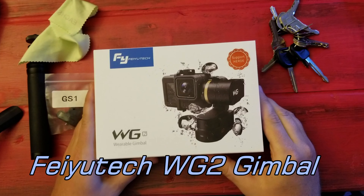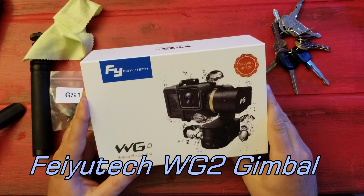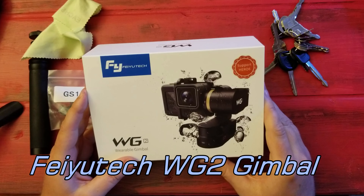I just got my WG2 wearable gimbal — it just came in. It's supposed to work with the Hero 5 and the Hero 6.